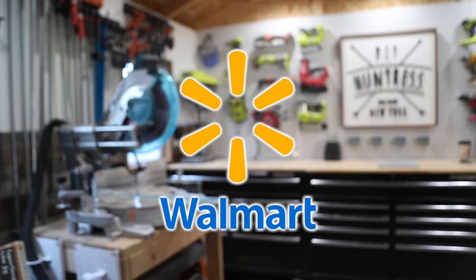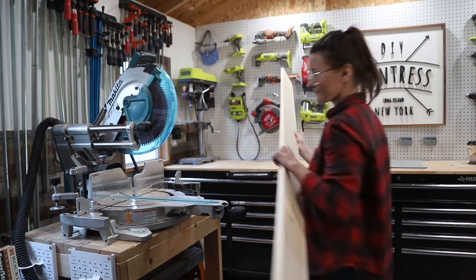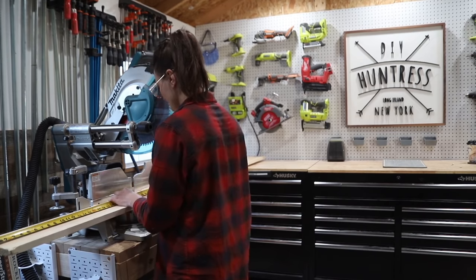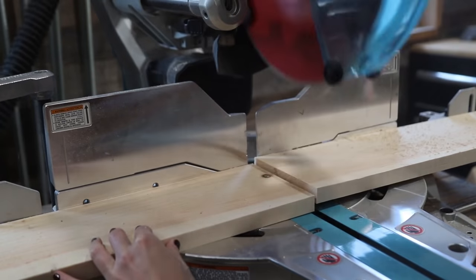I partnered up with Walmart to help make this project come to life. If there are two things I always say I'm really short on on this channel, it is time and it is also space. So I'm really excited to show you how I made this space-saving fold-down wall desk in just a few days of work.